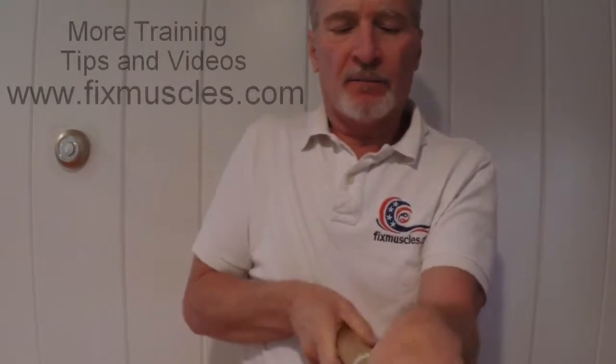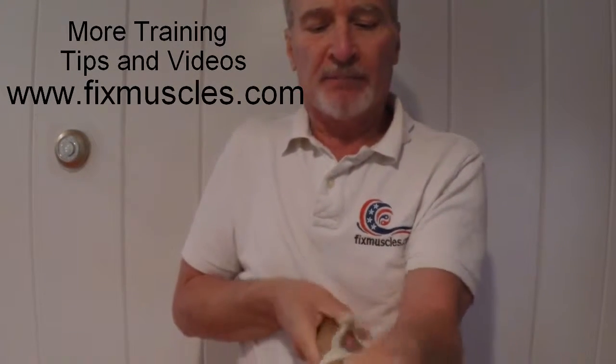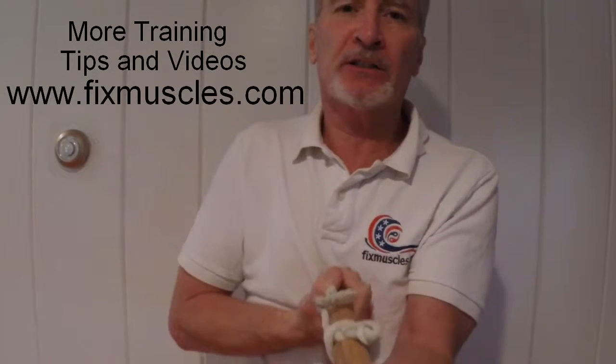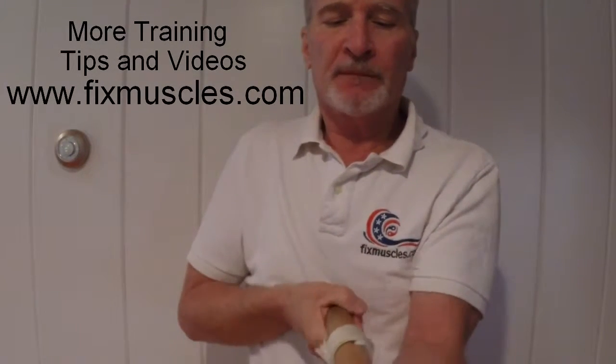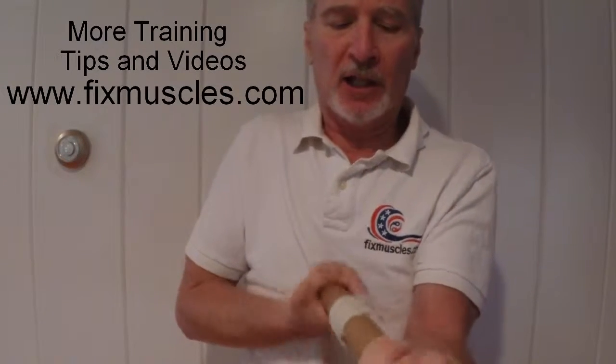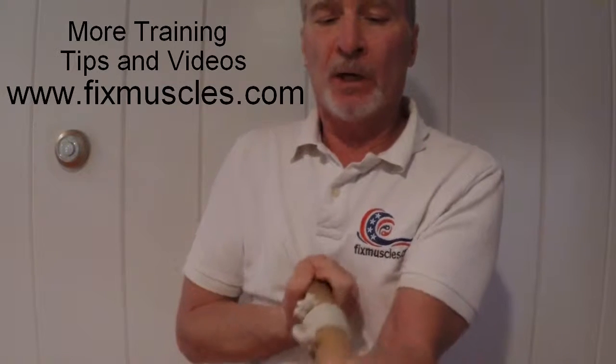When I get to the bottom I wind it up the opposite direction, which works the opposite muscle. This helps to create balance across all of the muscles within the forearm to control the fingers, wrists, and elbow. And slowly wind it down.